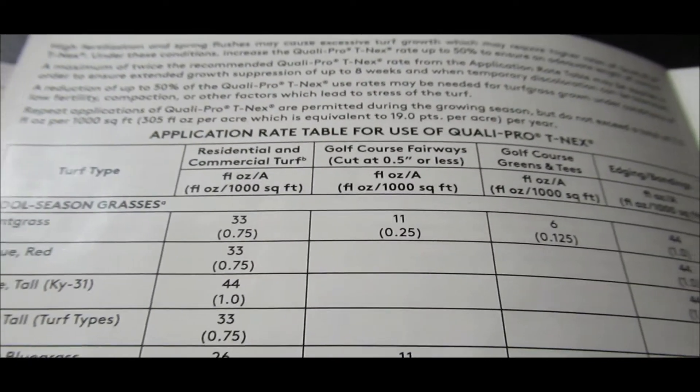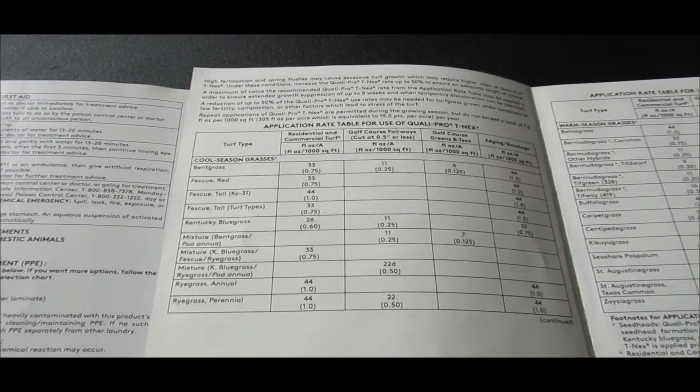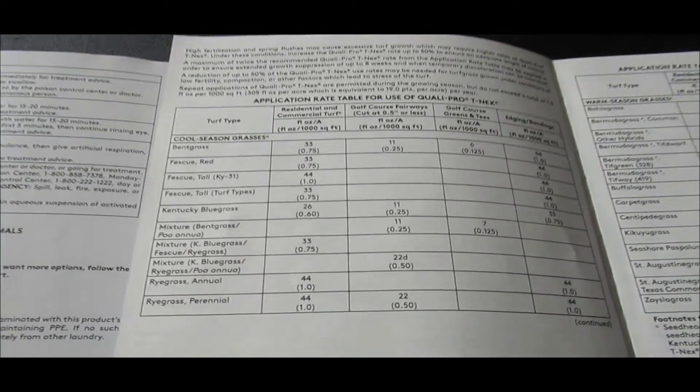There's also an easy to read chart that allows you to figure out how much to apply depending on your grass type and how low you cut your turf. Overall I've been impressed with the product so far — it's definitely reduced my mowing.